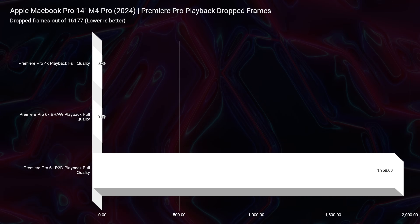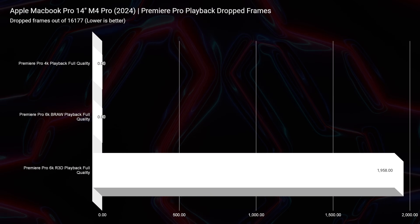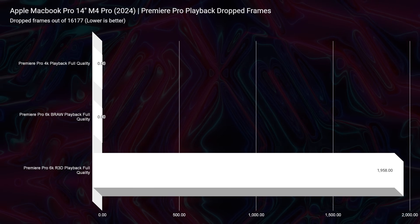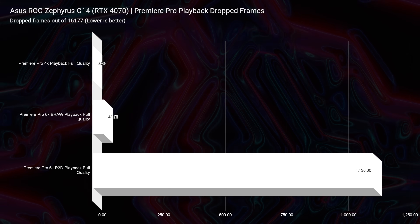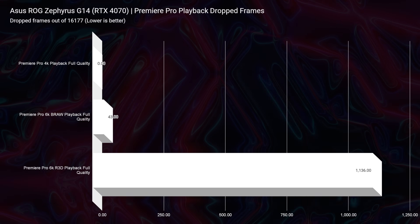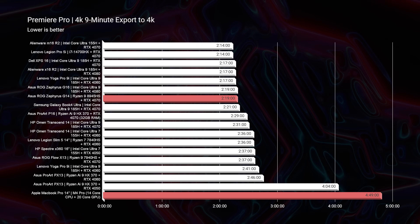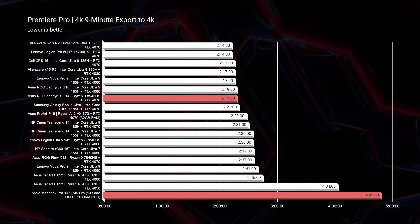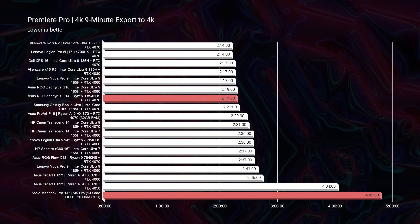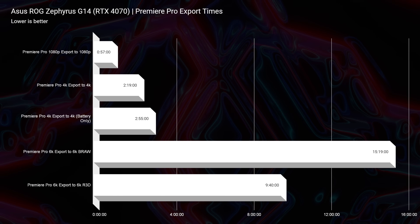In video editing playback tests, the MacBook Pro drops zero frames on 6K B-RAW footage and 1,958 on RED footage, while the G14 drops 43 frames on B-RAW and 1,136 on RED — they're neck and neck despite the large simulated benchmark differences. For 4K export in Premiere Pro, the G14 exports in 2 minutes 19 seconds versus 4 minutes 49 seconds for the MacBook Pro — nearly double. Even unplugged, the G14 exports in 2 minutes 55 seconds, still significantly faster.